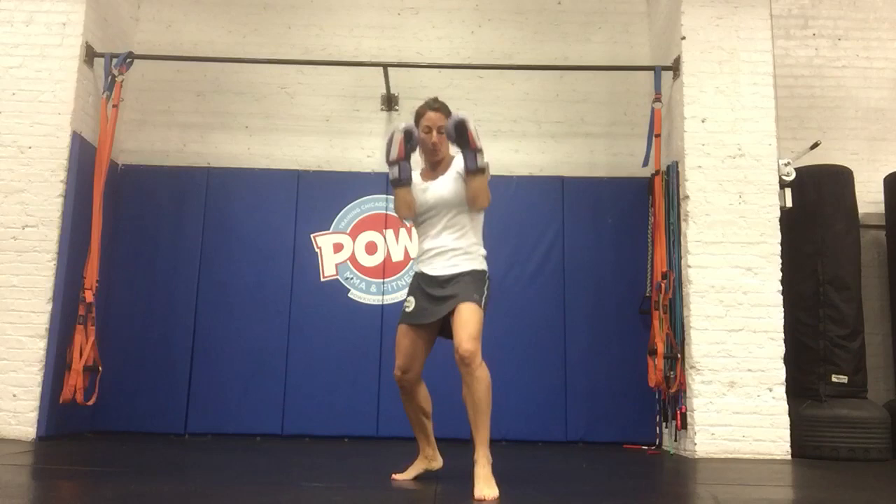Dropping your heel back is more of a posture that has to do with defense. So, if we're focused on striking, particularly straight punches — which is the jab and the cross, or the one-two — you want to keep your body weight fairly centered.